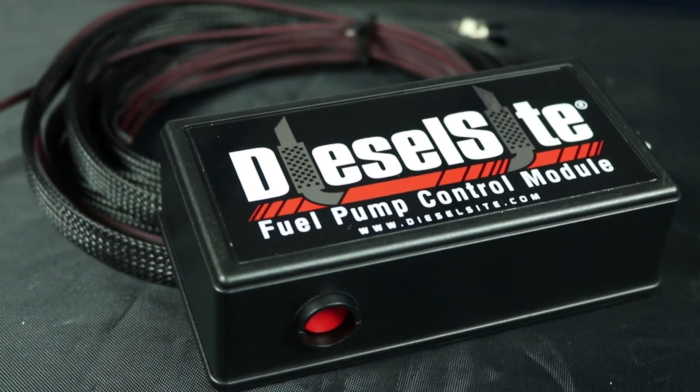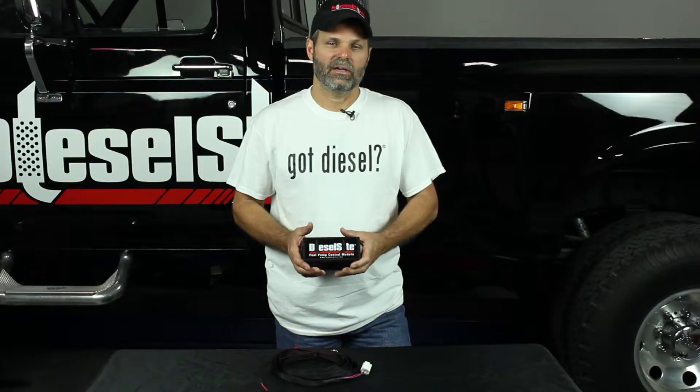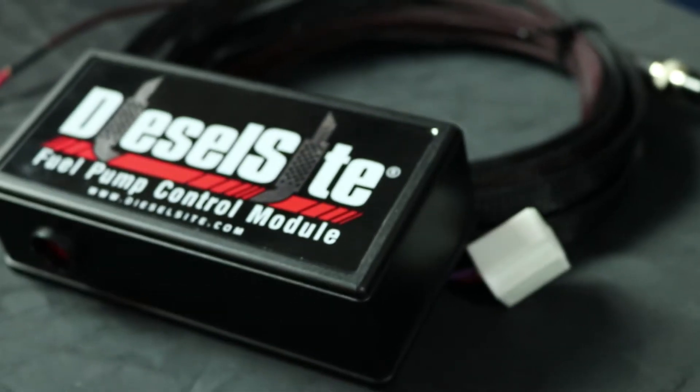We developed this to use with our 94 to 97 CPR fuel systems. It allows us to install an electric fuel pump on any motor that used to have a mechanical fuel pump or mechanical fuel injection.